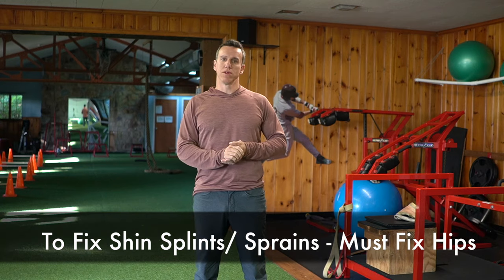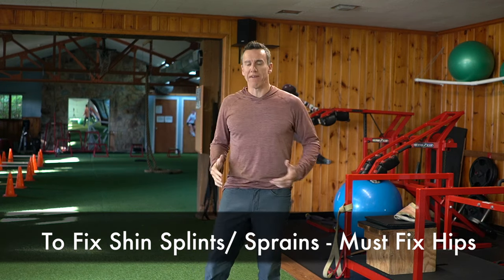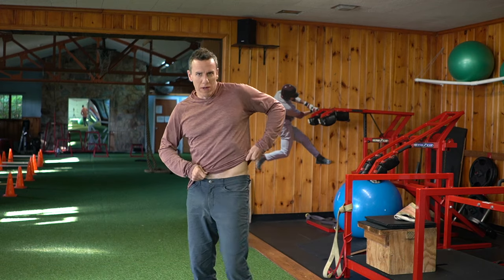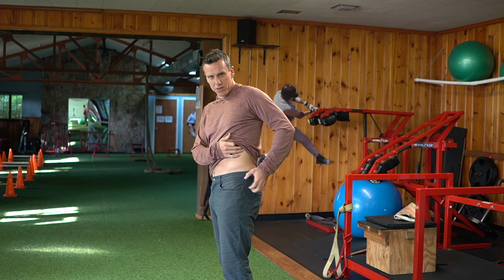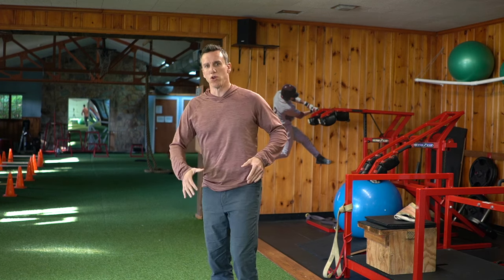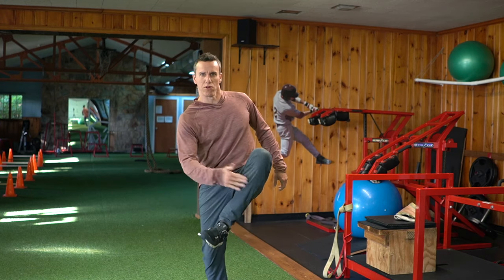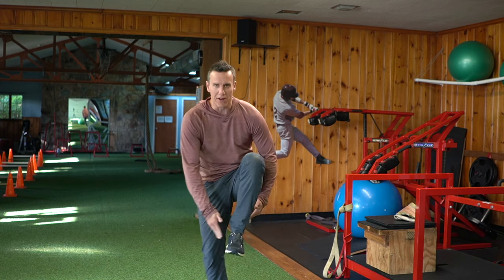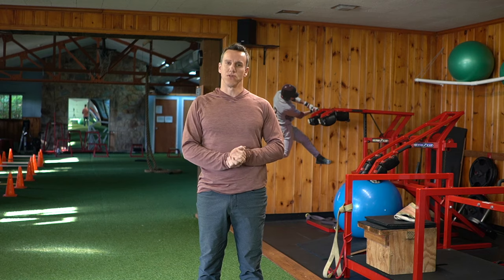Another important thing to keep in mind with ankle sprains and shin splints is you have to have the hips strong too. If your hips are weak — if you've got a weakness in the glute minimus, medius, and also in your adductor chain — what happens is every time you go to run and step, you don't have that support. So more force is going to be placed on the shin and onto the ankles. You have to fix the hips as well as the ankles.